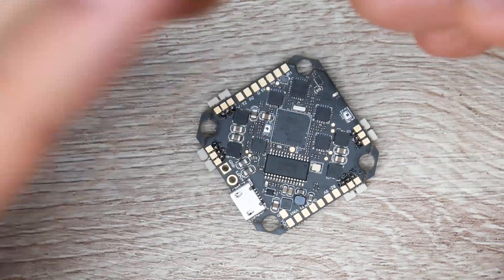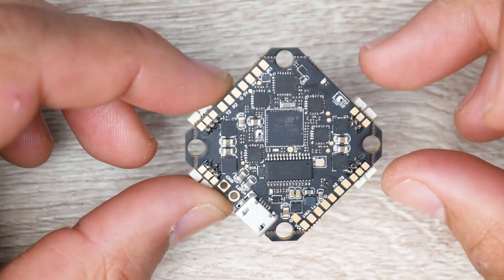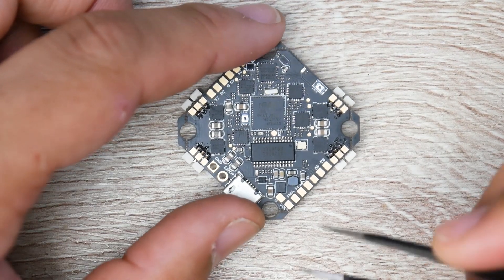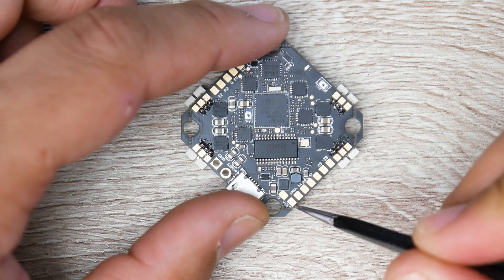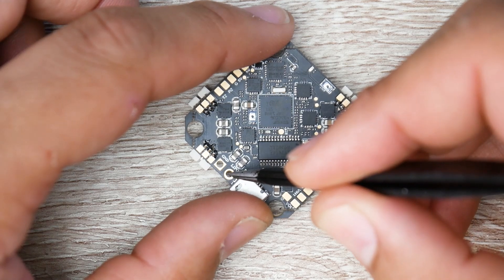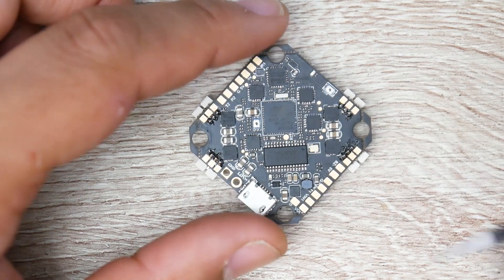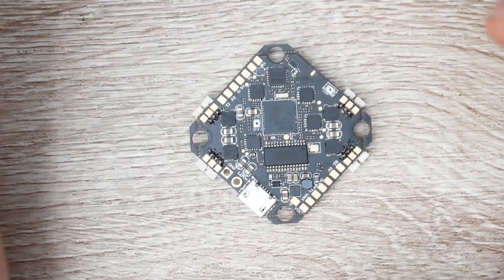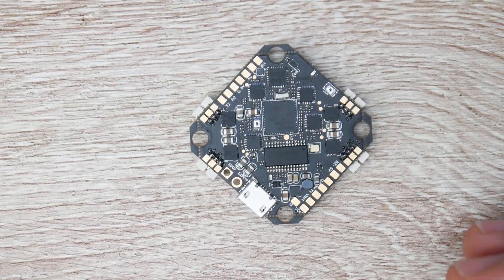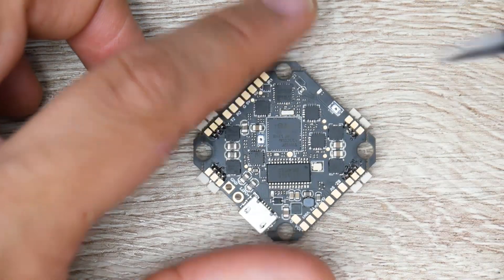If your video transmitter does not take 5 volts — for example it takes 7 volts and above — put the V-out and ground wires as normal, but take the red wire directly from the lipo positive pad here to power it. That way you can power video transmitters that require more than 5 volts.